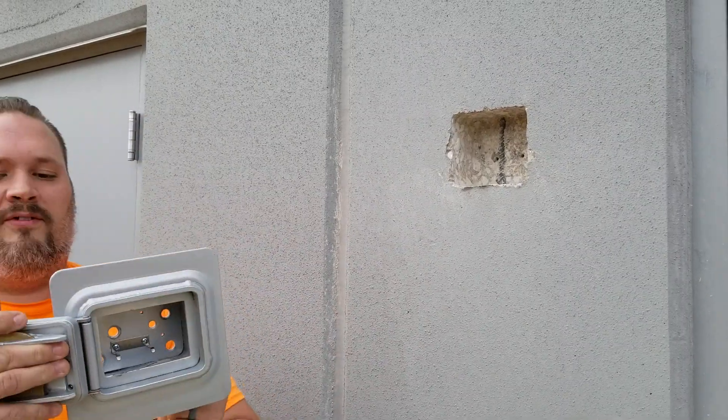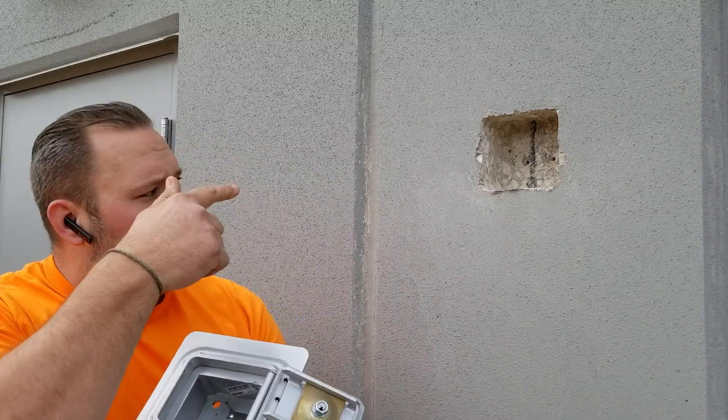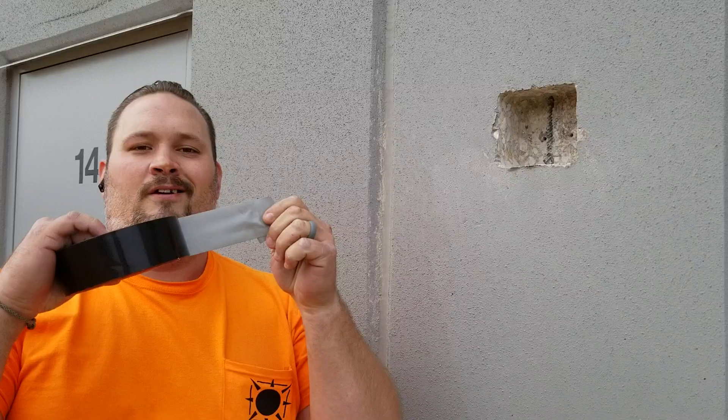All right, today we're going to show you how to install a Knox box — i.e., this and that hole. But we're sick and tired of using screws all the time and having to use different tips for drills. So we're going to do it the new way, which is Gorilla Tape.